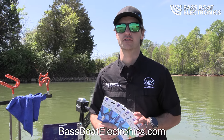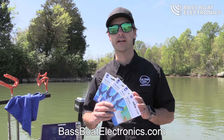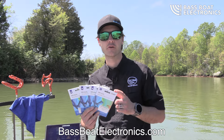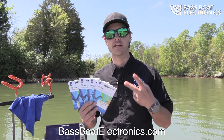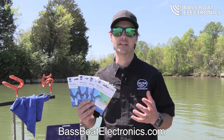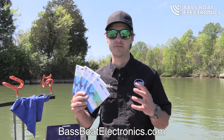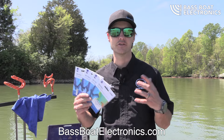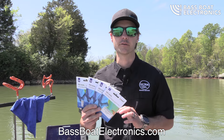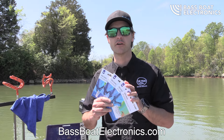Hey guys, Jason Kassel here at BassBoatElectronics.com, wanted to go in depth on the C-Map Reveal from Lowrance and why these are the best map cards for your Lowrance system. These are going to be compatible on your Elite FS series, HDS Carbon, HDS Live, HDS Pro, and even the HDS Gen 3 units. If you've got a Lowrance unit made in the past five years or decade, these cards will work, and we've got every region on our website BassBoatElectronics.com.